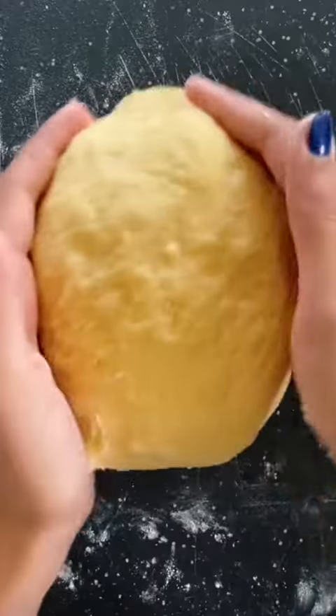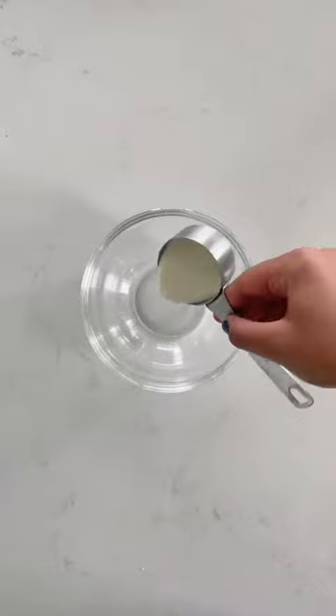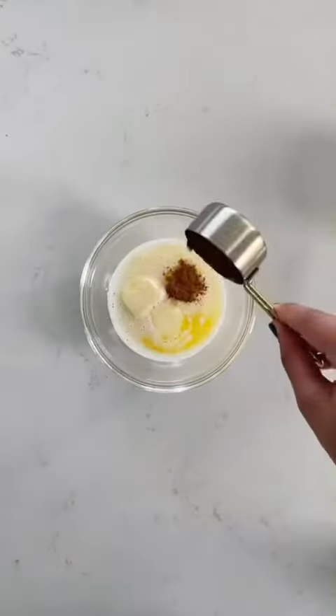Knead it for a little on a floured work surface and then let it rise for a half hour. In the meantime, for the filling, mix heavy cream, super soft butter, cinnamon, and brown sugar.